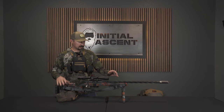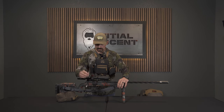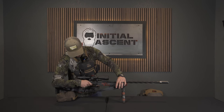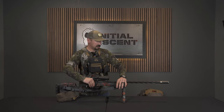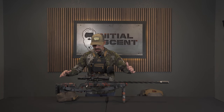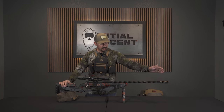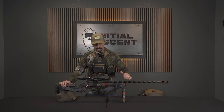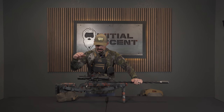It's a 6.5 PRC. I'm shooting 147 grain ELDMs at just under 3,000 feet per second. This is going to be my second year hunting with a 6.5 PRC. Last year I did a 300 WSM, and years past I've done 6.5 PRCs. It's a 26-inch heavy palma fluted barrel, chambered by Spartan Precision Rifles here in Caldwell, Idaho.